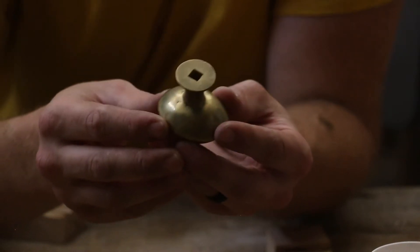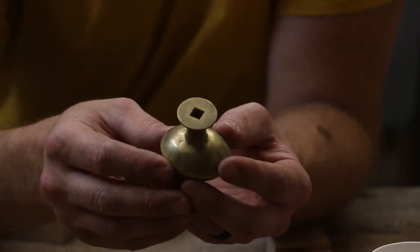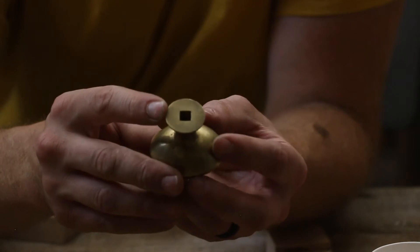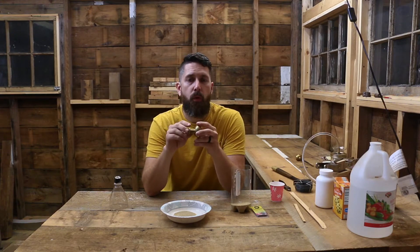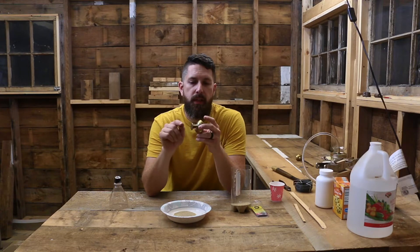If you notice in this one, it's got a square hole that goes through this shaft here. And when I cast these, I cast this as a solid piece, and I drilled that hole through and then filed it square. And that took me a really long time. So something I want to try out doing on this one is going to be making a sand core so that when I cast this piece, it will be hollow with that square hole through it.